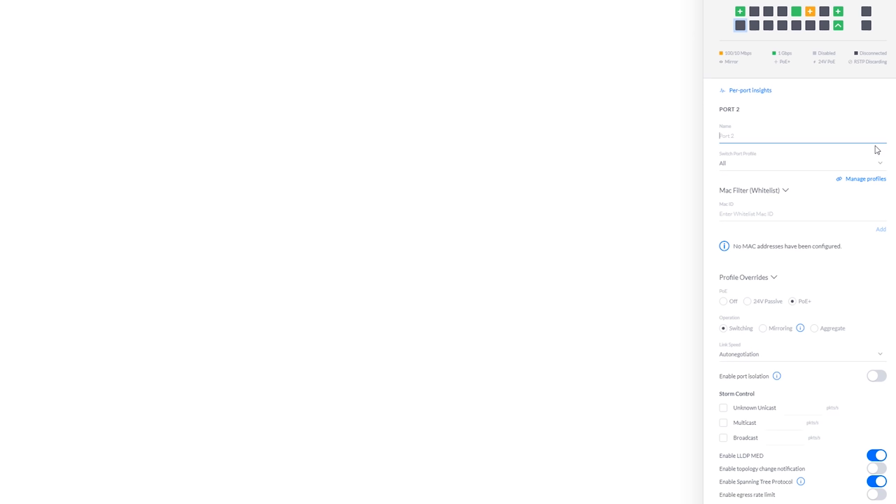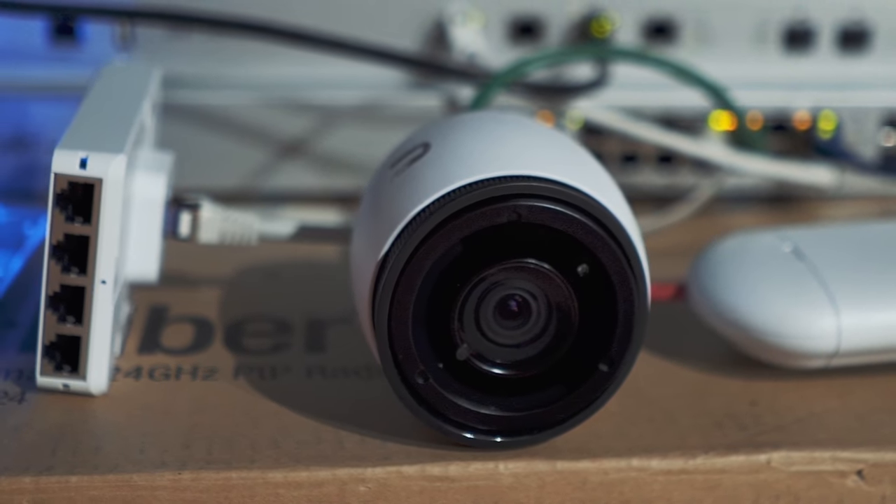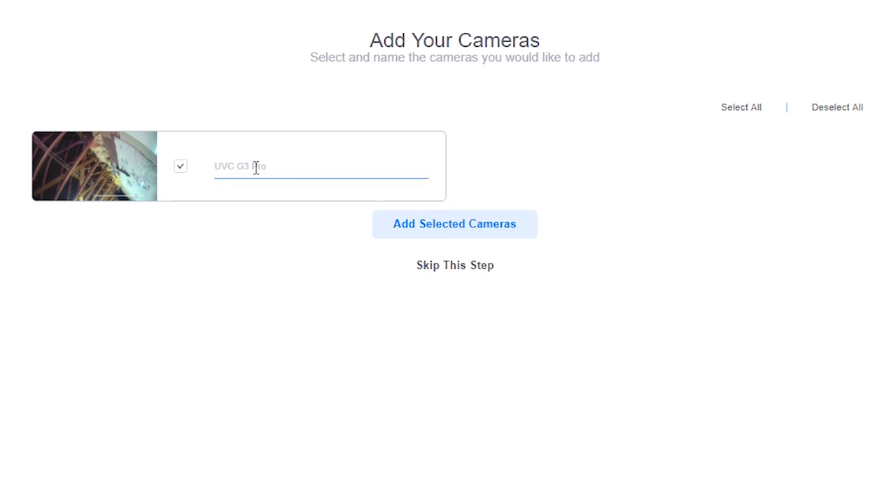Here is our switch. Our point-to-point link is in this port here so I'm going to configure 24-volt passive PoE which will supply power to that port, bringing on our little point-to-point link. I've also got a security camera plugged into the switch. There's one cable going between things like the CloudKey, the security camera and the access point because the switch is providing Power over Ethernet — as well as data, it's also powering them. Opening up UniFi Protect, it's found the camera. I'm going to call this 'loft cam' and add it.